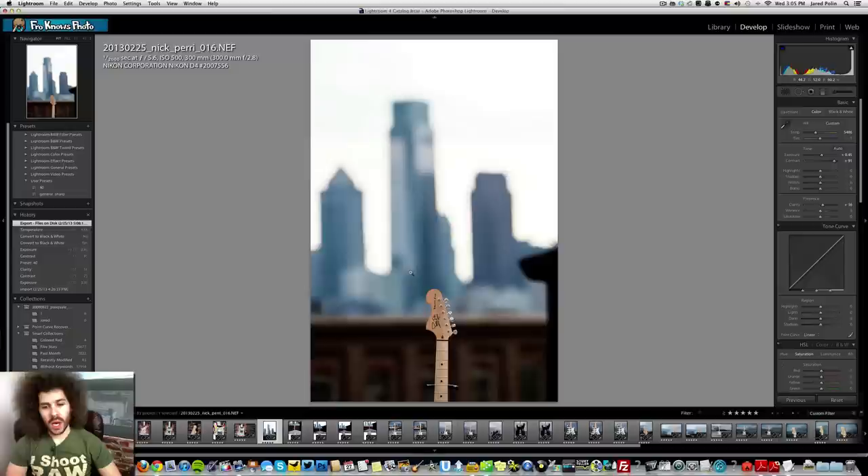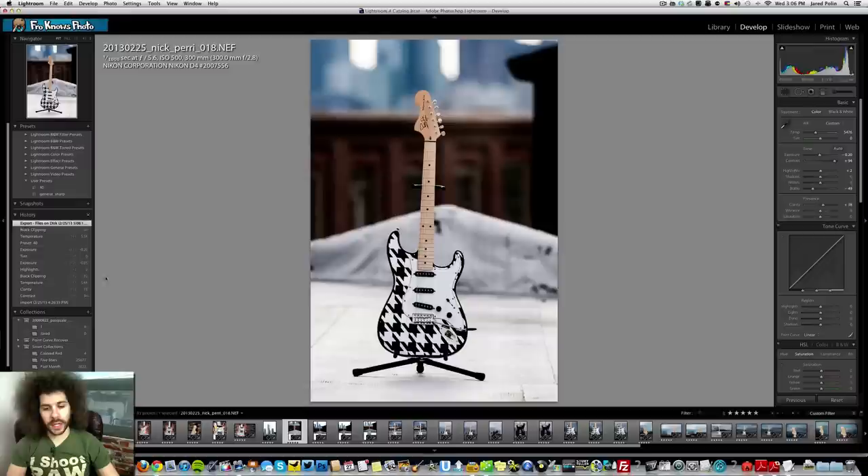Settings: 1/2000th of a second, f5.6, ISO 500 with the 300mm 2.8. People always ask why 500 ISO or why such a high ISO — with a 300mm 2.8 you don't want to shoot anything under 1/300th of a second. I was hand-holding it because I couldn't find my Vanguard monopod, so 1/2000th of a second is a great place to be. Why f5.6 instead of 2.8? Because I didn't want the background to totally dissipate and just look like a blob of bokeh.